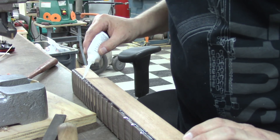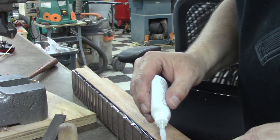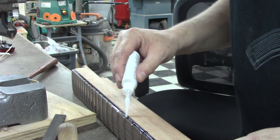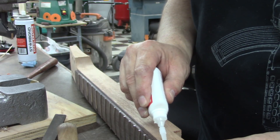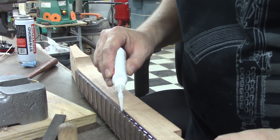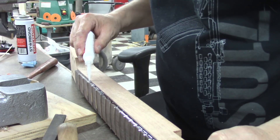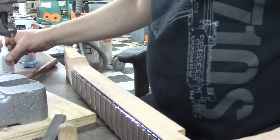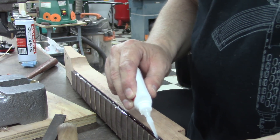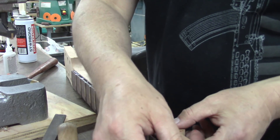Any super glue left over will clean up with a file before we bind it. I don't recommend using super glue to attach the binding — it's messy. Although in this instance it probably would work just fine, especially if you were using that binding from All Parts that won't melt with acetone. Then maybe you could just plop that stuff right on here. It's neat binding.